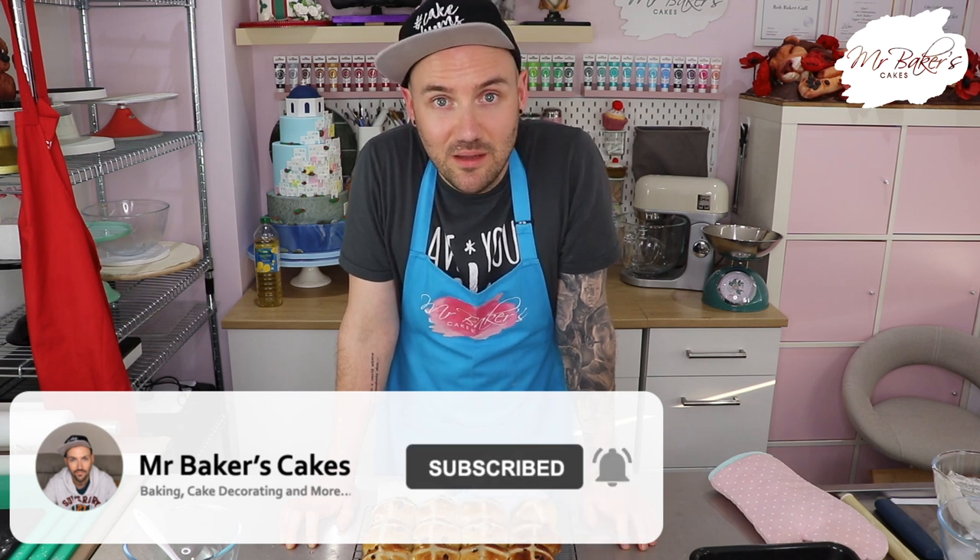So there you go guys, that was episode three of Mr Baker's Cake School, and though we weren't making cakes this week I still hope you enjoyed it just as much. If you did enjoy it, don't forget to give this video a big thumbs up to let YouTube know to show it to more people, and if you haven't yet subscribed you can do that by hitting the red button. Hit the bell icon to get a notification every time I upload a new video. If you have a go at my hot cross buns this week, please send me a picture to one of my social media channels - all the links are in the description below. Happy Easter weekend - I hope you have a lovely time with your families, and I'll see you this time next week. Take care guys.